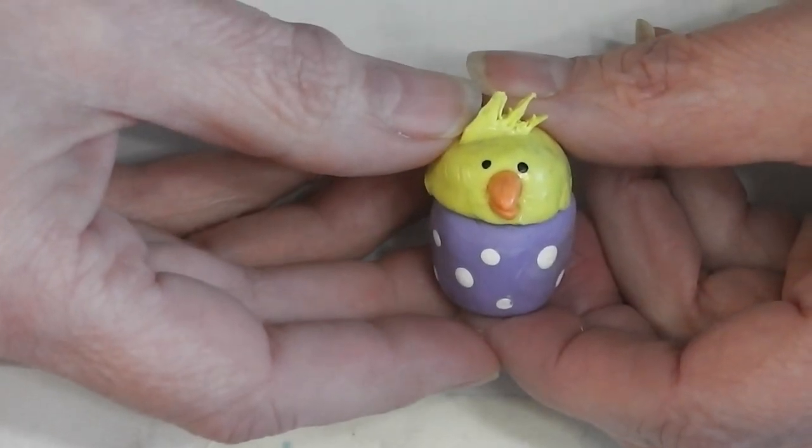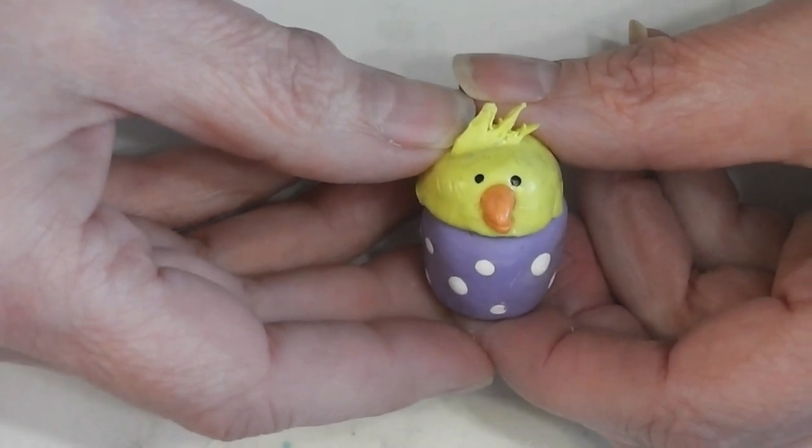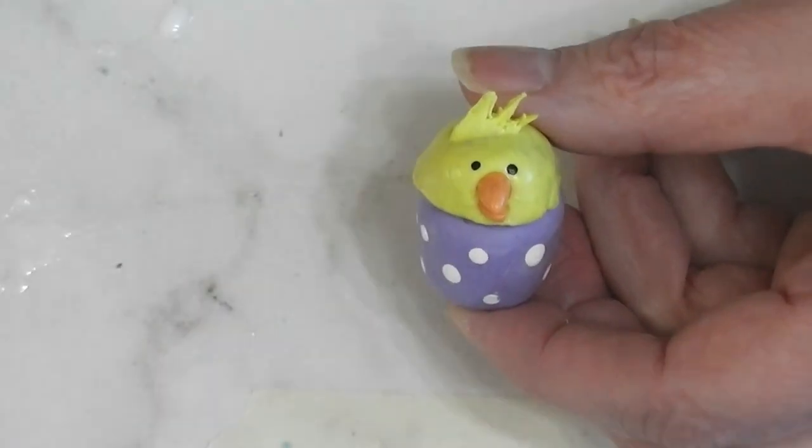Today we're going to add an Easter themed cookie jar to our growing cookie jar collection. Stay tuned and see how fun and easy this project is.